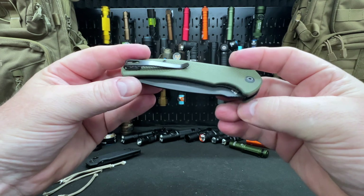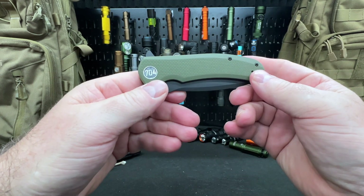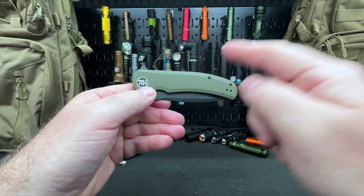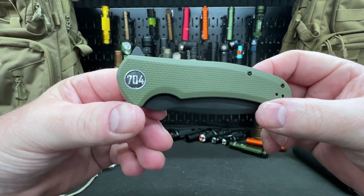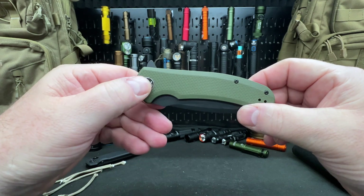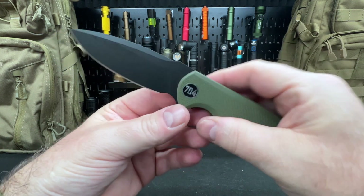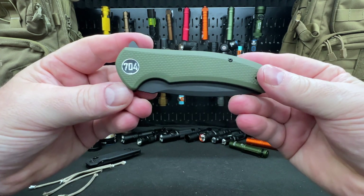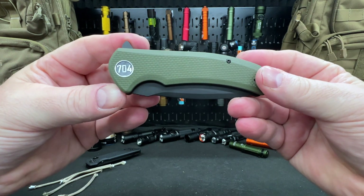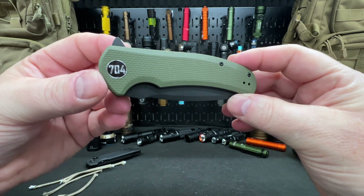Links in the description below to 704 Tactical. I'll show you their website — these are on Amazon and you can get it to your door quickly with Prime. I'm an impatient person so I like that. I'll also link to 704's social media accounts, so go give them a follow. Thank you so much for watching — be well, stay safe, and do good.